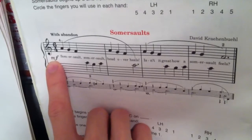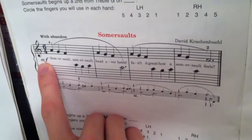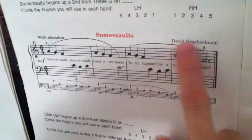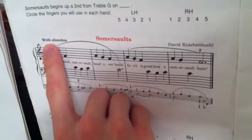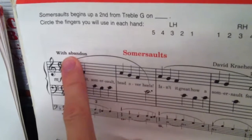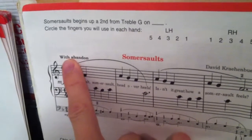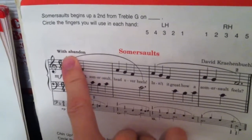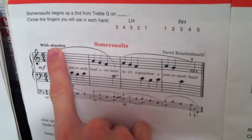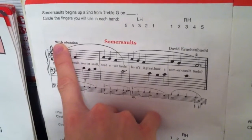The volume here is mezzo forte, which is medium loud. There are slurs connecting the measures. The description on the top left is a suggestion on how to play this piece, and it is 'with abandon' — basically, playing without thinking and just continuing.